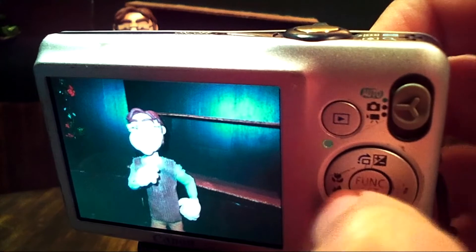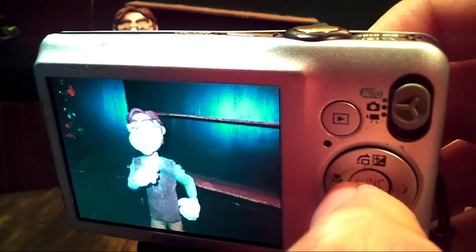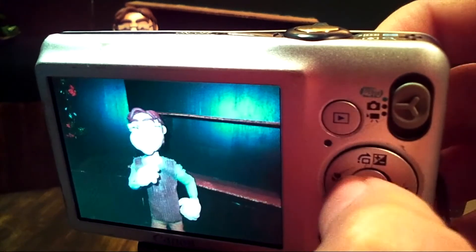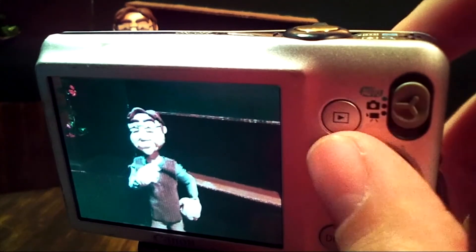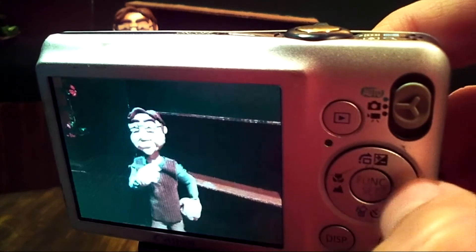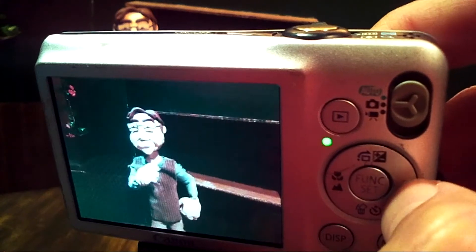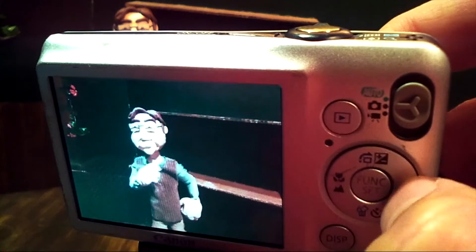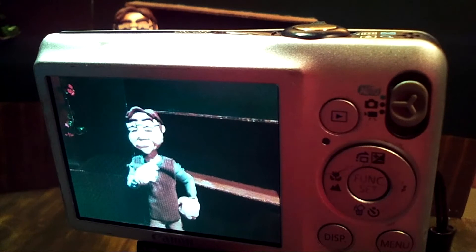I'm toggling between our images by moving left and right, and while animating, you can do a playback and see your animation right away. It's essentially arrow buttons. Some cameras will have little white or black barriers between the pictures — you shouldn't get too freaked out when you see that, because that's not necessarily going to be in your actual film. That's just the way that the camera plays back its particular pictures.